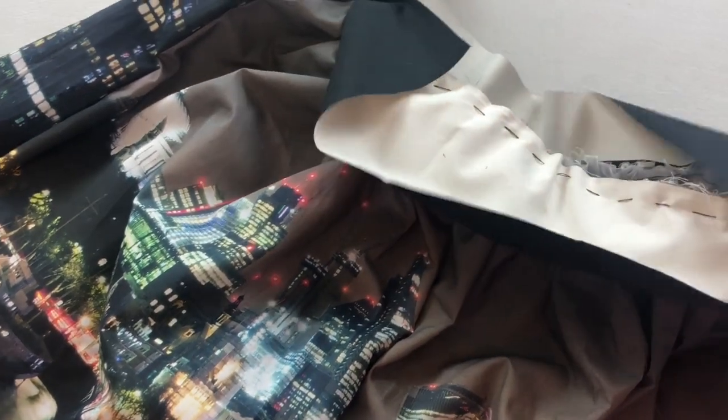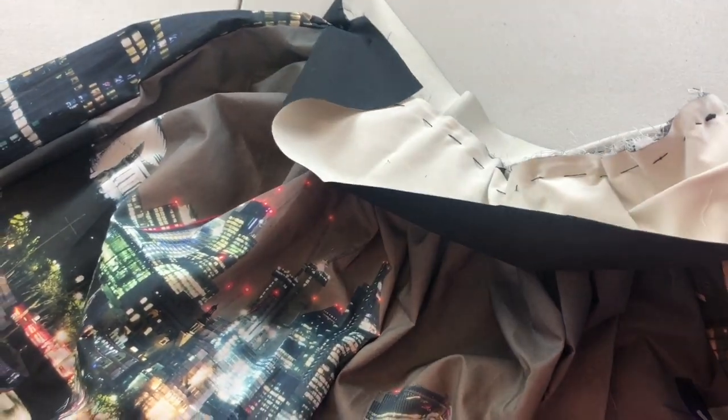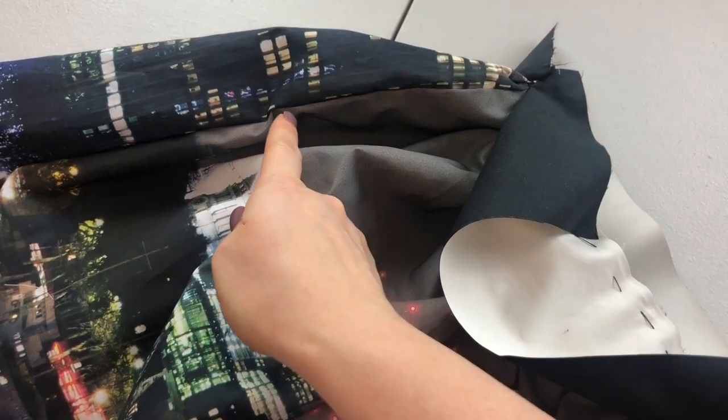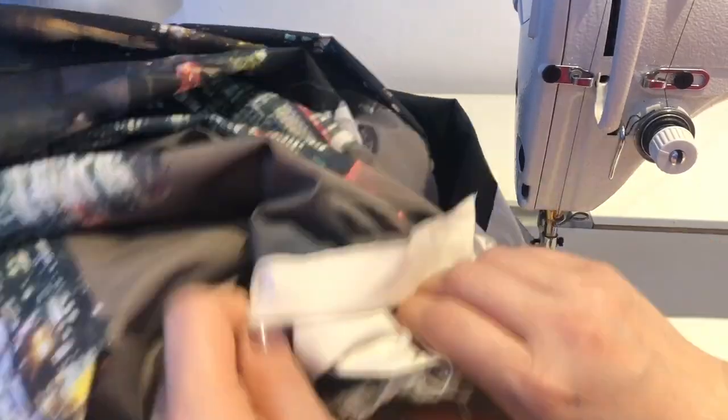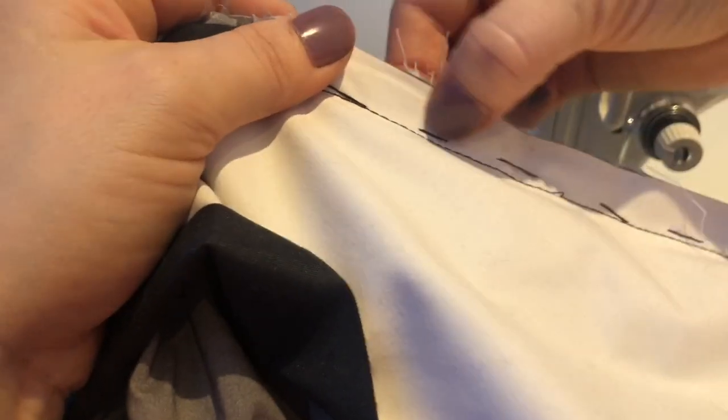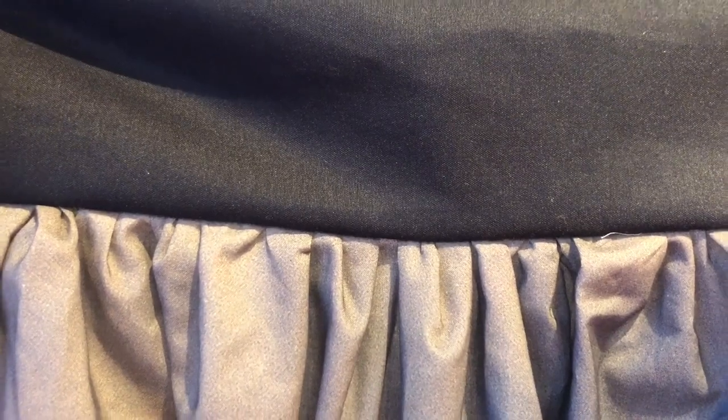I've attached the belt by hand sewing, and now I'm going to run it over with the sewing machine. I'll also have to unpick this seam allowance a little bit — maybe down to here — because we need to insert the zip. Now I have to take out this thread and open it. Oh yes, it turned out quite well — that's really good, I love it! I'm going to take a break now.